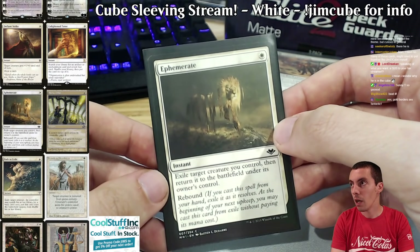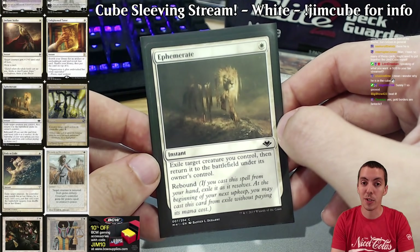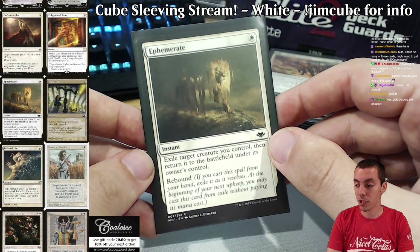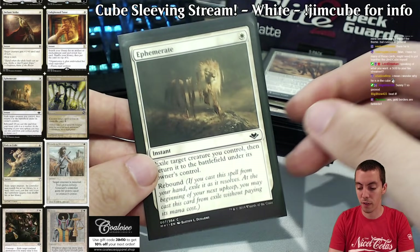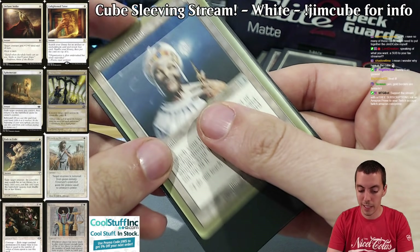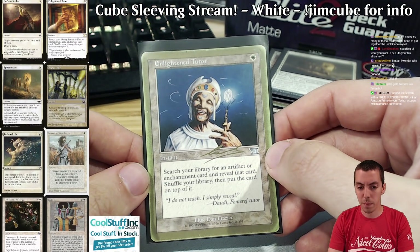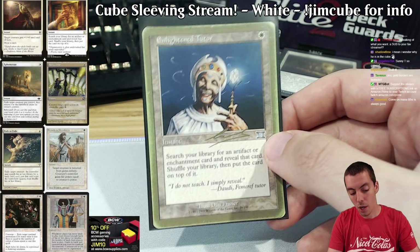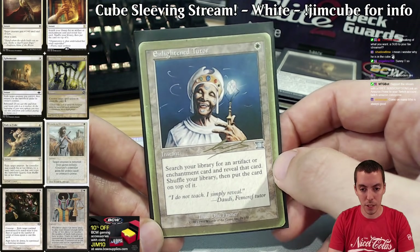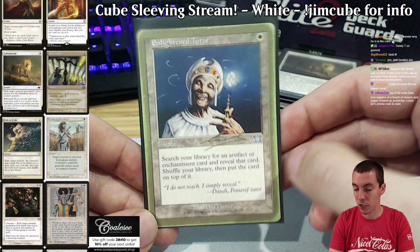Enlightened Tutor — of course. There's Recurring Nightmare and some other powerful enchantments in the cube like Sneak Attack that you'd want to find. It's a little awkward in white because typically there aren't many white enchantments, but tutor effects are very important — you've got to put together a deck in my cube and tutor effects help you do that. You can see how worn down this card is; it's been in the cube for literally ever. Defiant Strike is a new one — this is the kind of card you will see in my cube that you will rarely see in others.